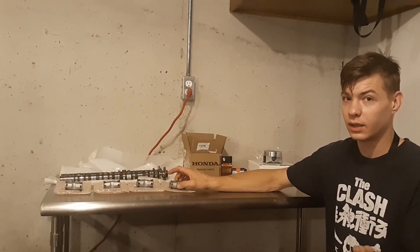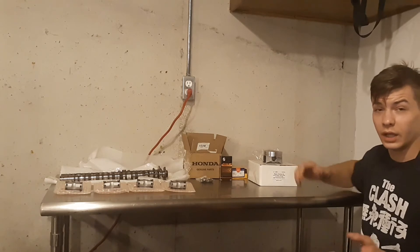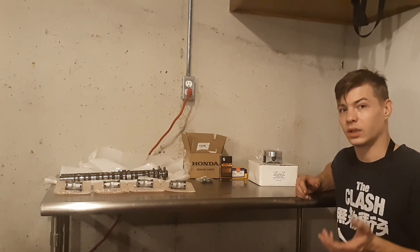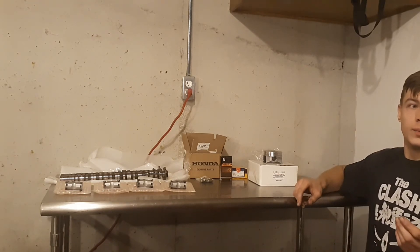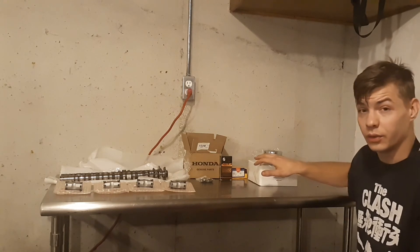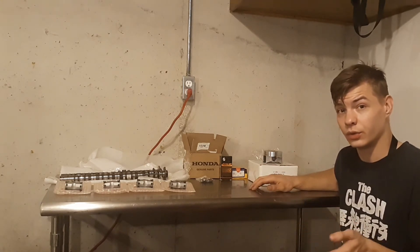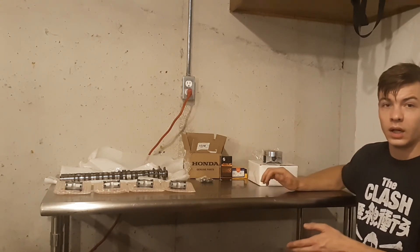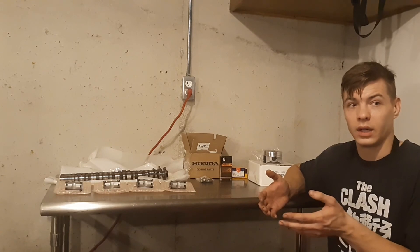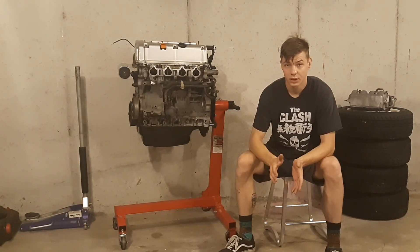That's still a pretty good bargain for the amount of power you'll make going K-swap. If you decide to go with the pistons as well, you're going to end up at about $895 invested into this build — still significantly cheaper than buying a K20 A2 engine. I'm going to show you guys the process of putting all this together and then the results. Remember, stock this makes 160 horsepower and we're shooting for 200-plus. I'll also compare the cost of a K20 A2 swap versus going this route.